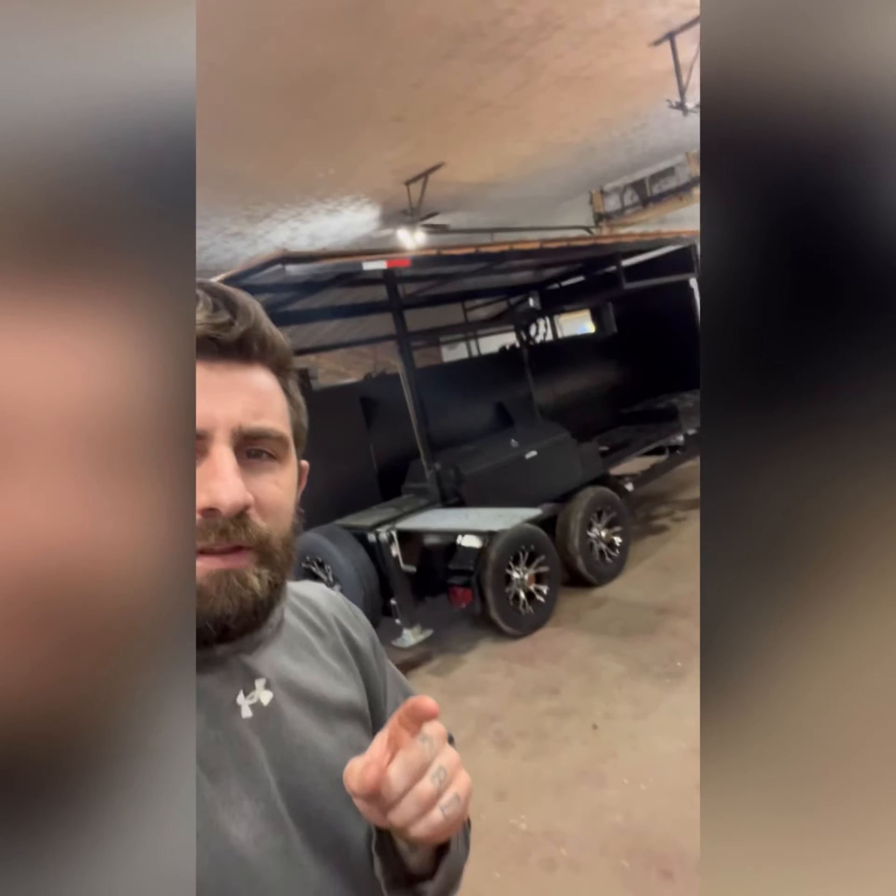Hey guys, we're at the shop and one thing I don't think I've told you is that my dad is a smoker. Now by a smoker, not quite exactly what you think. The kind of smoking I'm talking about is meat.